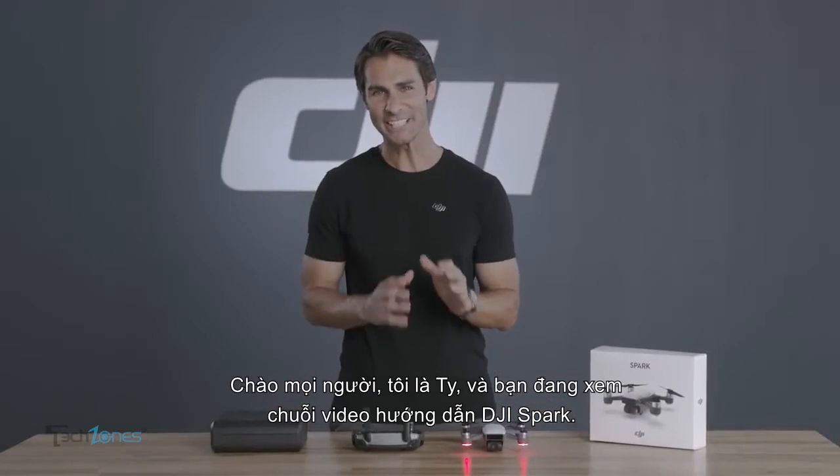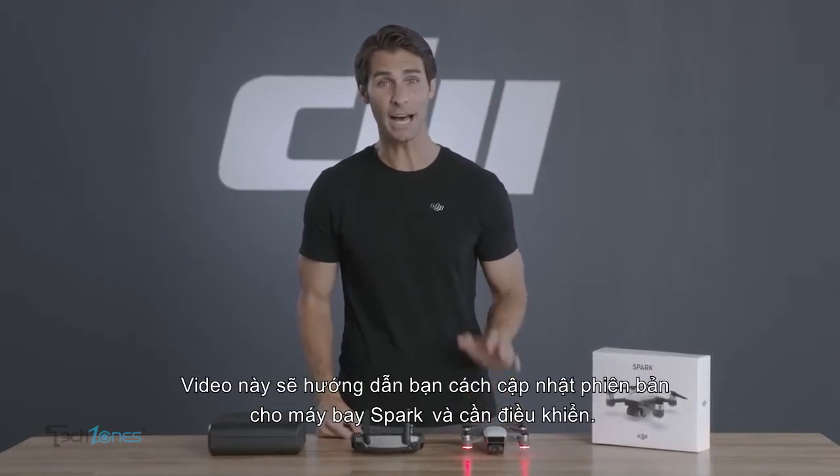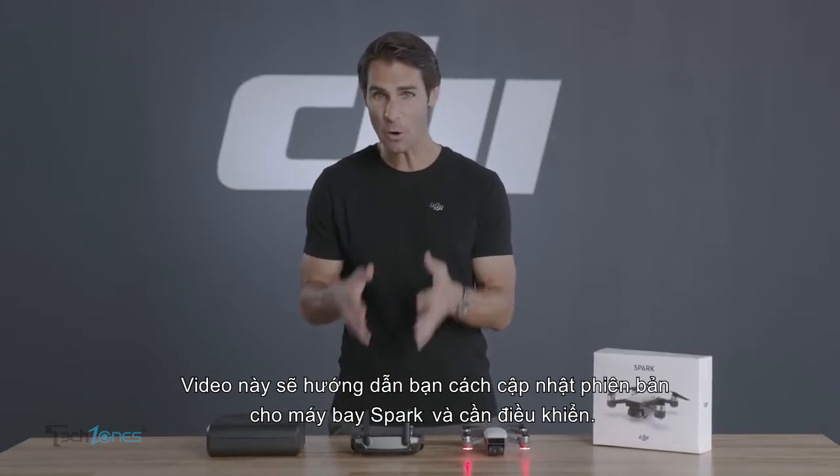Hey, I'm Ty, and you're watching the DJI Spark tutorial video series. In this video, we'll show you how to update Spark's aircraft and remote controller firmware.